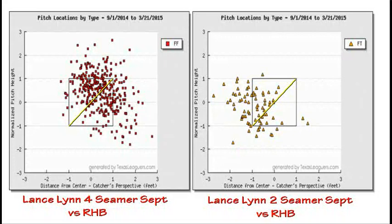As a follow-up to the Lance Lynn Effective Velocity article that was done the other day, we're going to do a quick breakdown of how he uses his fastball. He uses two of them, and he's at about 80%.